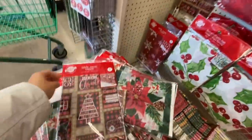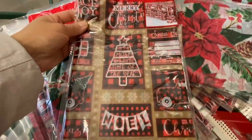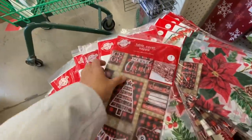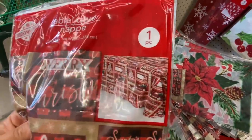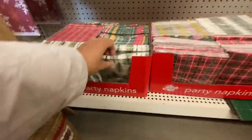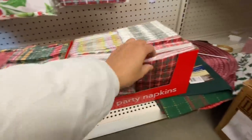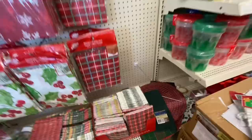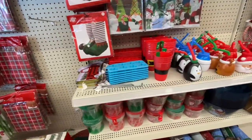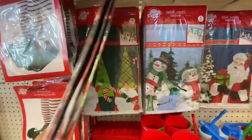Tablecloth — this print was new to me, I don't remember seeing this print last year. It's red and black plaid, and then they have lots of different black motifs — they have the red truck with the tree on the back. Paper napkins — this one is my absolute favorite, it does not seem like a Dollar Tree paper napkin, seems like something from Michael's or Walmart. Table covers — they have this cute gnome one with just the printed borders.